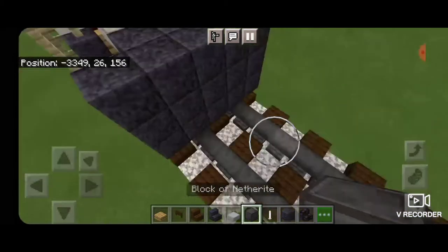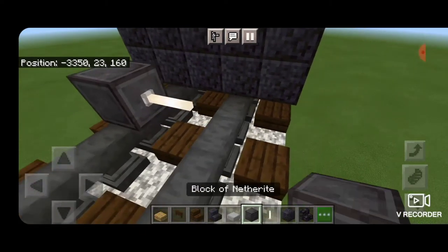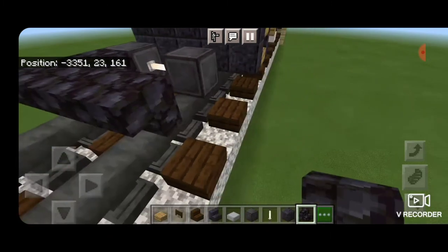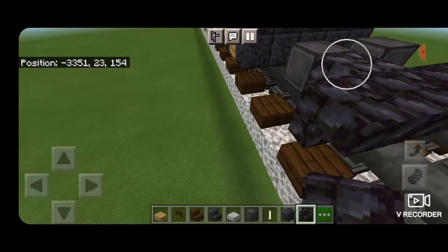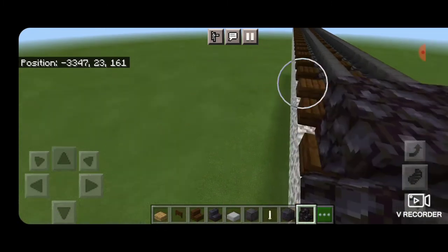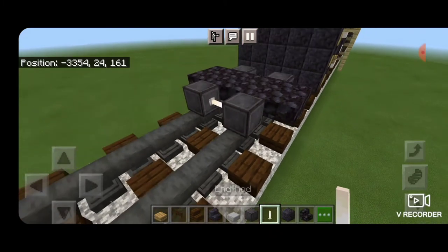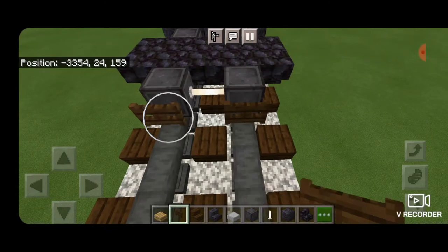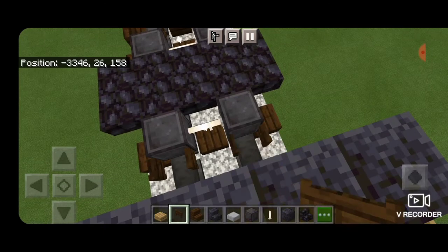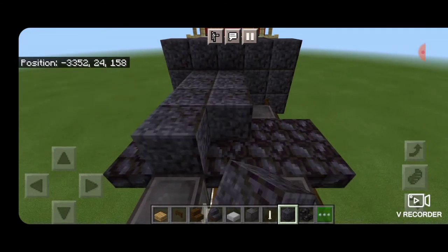Then we'll do our wheels. Come in front of this, skip one block forward, and get a block of netherite on each rail with an end rod axle. Then we switch to blackstone stairs and make an upside-down back-to-back T-shaped pattern that comes five across the rails. Then another set of netherite wheels in front of that with an end rod axle. Then we'll come on top with a polished blackstone block and fill in the top middle three coming across this truck here.